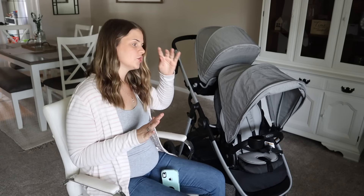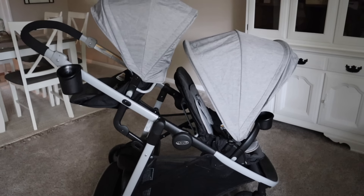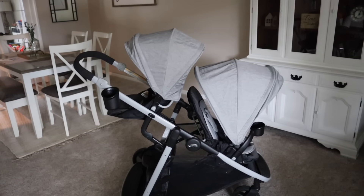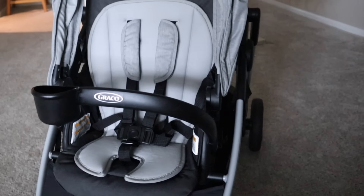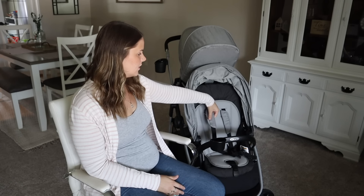As far as the look of the stroller, I picked out the color Clark, which is this really nice gray color. I love neutrals — gray and black — that's what I usually stick to with strollers and car seats because it goes with everything. It has a very nice, sleek, modern look to it, and I love it. The padding in here is gray as well, same with the strap covers.